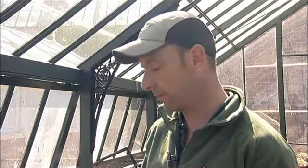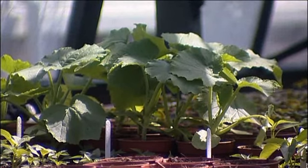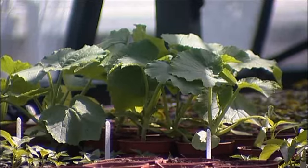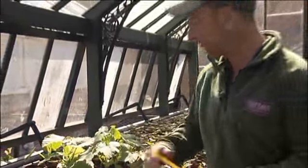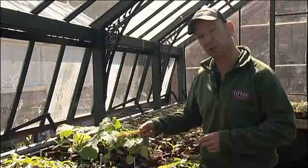Give it a good water — let that seed just take up loads and loads of water. It'll burst and up it'll come. Couldn't be easier. With good temperatures, good seed, good environment, within two or three weeks you'll have young plants looking like this.